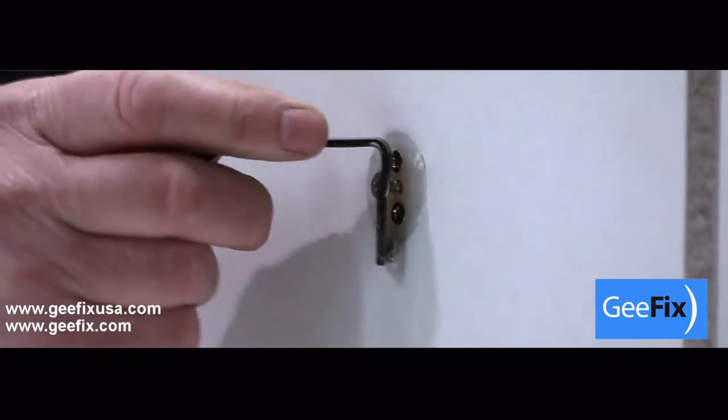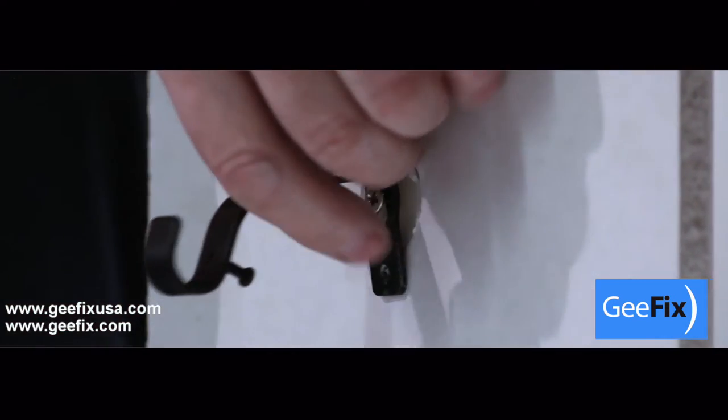After inserting and tightening the two smaller screws, only partly remove the centre screw. Hang the bracket and tighten.